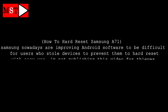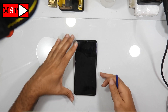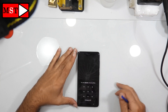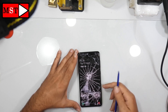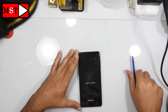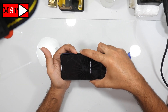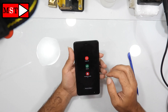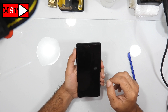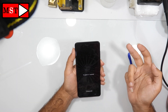Hi guys, today we are going to learn how to hard reset Samsung A71. As you can see, the device is powered on and I can't know the password. If you are going to power off the device, it won't let you — it asks for the password first. As you can see, powering off returns to the password screen.